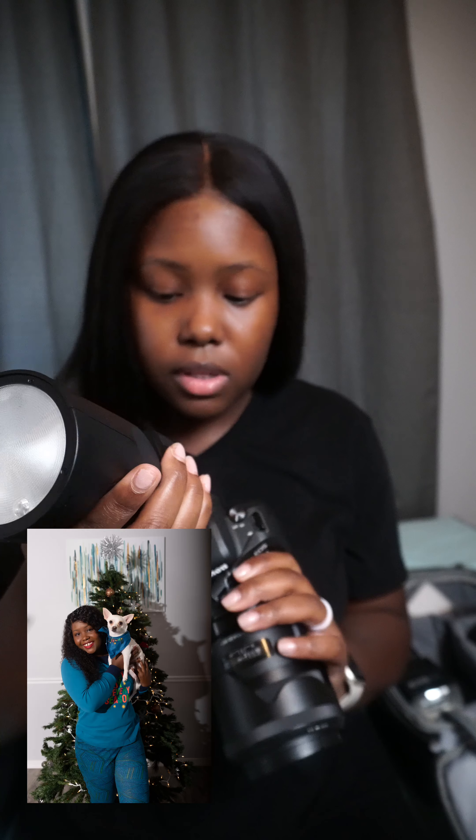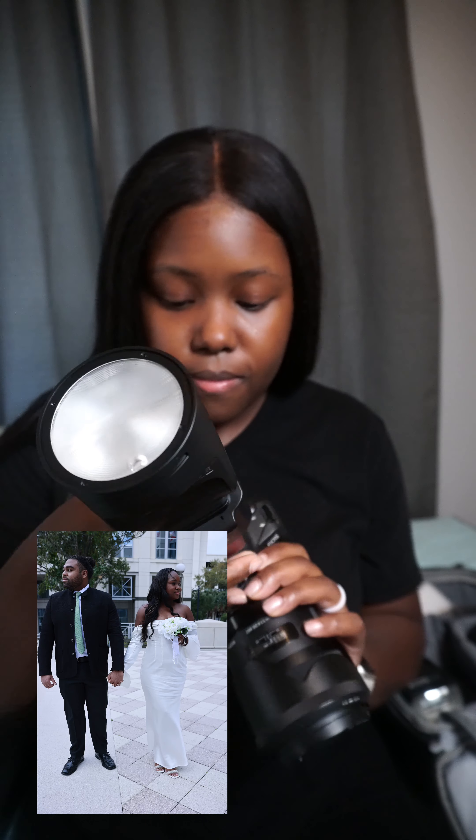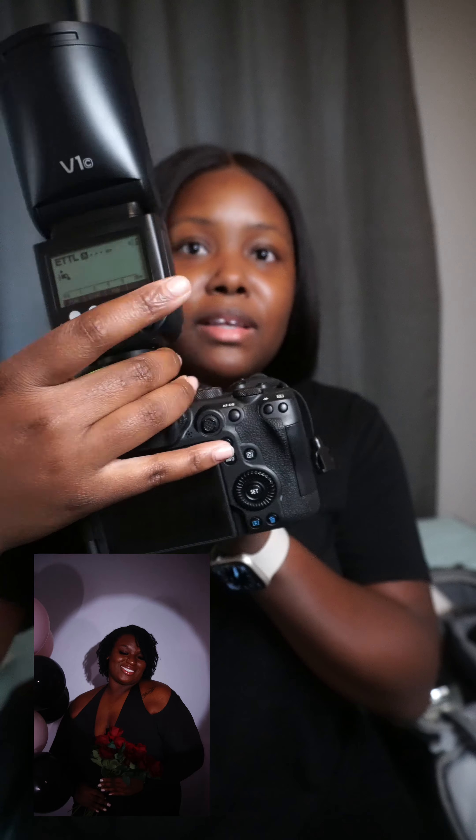I'll put some of my pictures on this video so you can see what they look like. One thing I like about this one is it doesn't have the little thing you have to turn or any of that — I can't wait to try this. I have a 35mm lens from Sigma and the 24mm Canon prime lens, and I have the nifty 50.